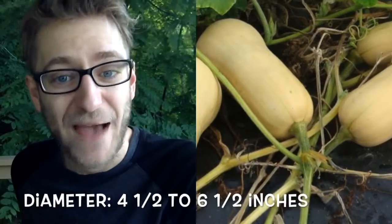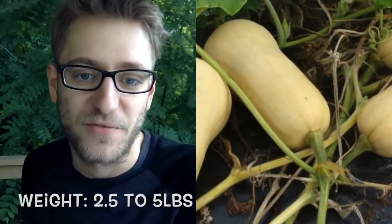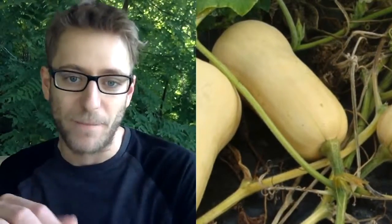A fully matured butternut squash should have a diameter of 4½ to 6½ inches, should have a length between 8 to 13 inches, it should weigh between 2½ to 5 pounds, should have a uniform light tan coloring, and should have a bulb shape at the bottom, but not so short that it looks like a light bulb.